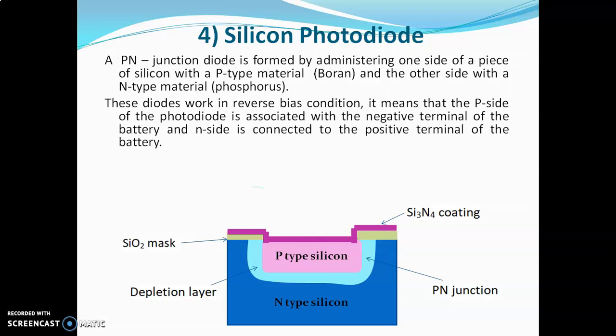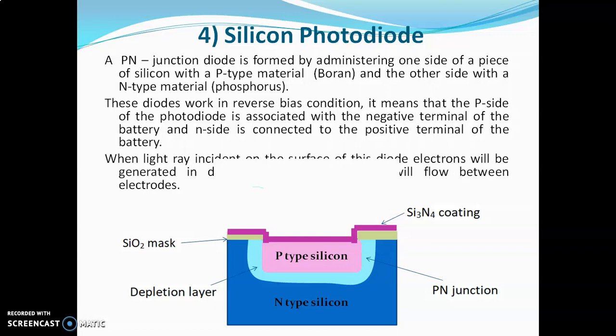This diode works in reverse bias condition, meaning the P-side of the photodiode is connected to the negative terminal of the battery and the N-side is connected to the positive terminal. When light rays hit the surface of the diode, electrons are generated in the depletion layer and current flows between the P-type and N-type silicon electrodes. This is how the silicon photodiode works.